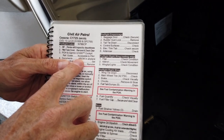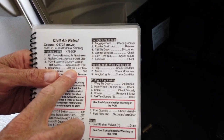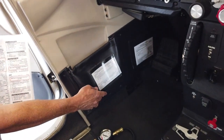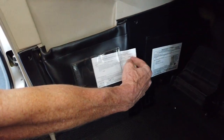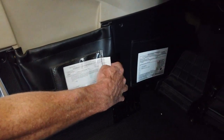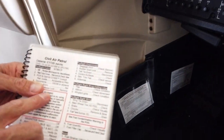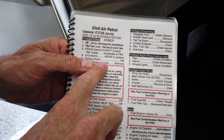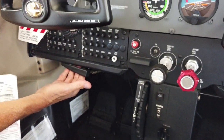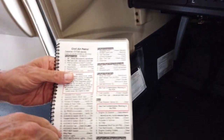Next is Documents — it has AROW, which stands for Airworthiness, Registration, Operating Limits, Weight and Balance. The airworthiness and registration documents are in this little pouch and can be seen right here. They do have expiration dates, so we would check to make sure those are current. Parking brake set — the parking brake is this handle. The way to set it is to pull it and then rotate it, which locks it. Now the parking brake is set.